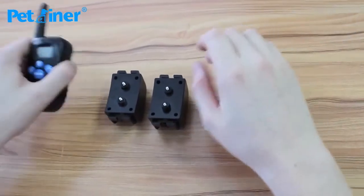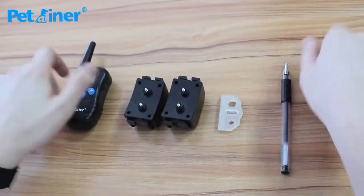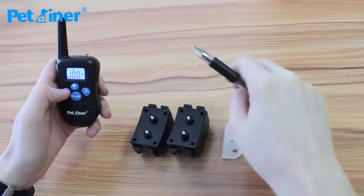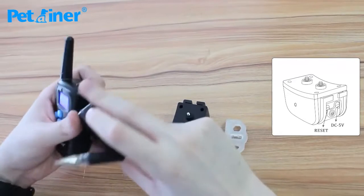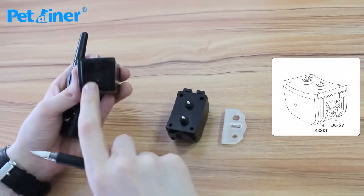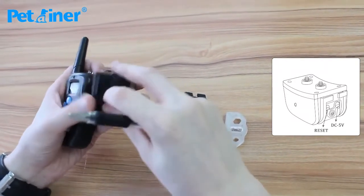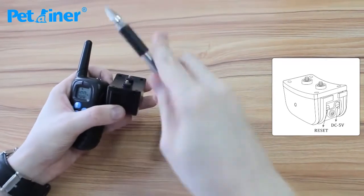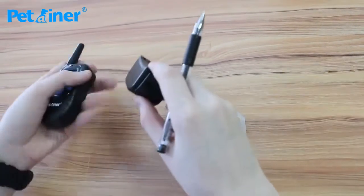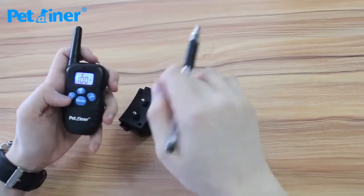I'm now going to show you how to pair your transmitter to your receivers and then some quick basic functions. Start off by pressing the Y button or any button on your remote, except for the light button at the top, just to power it on. Take your first receiver, look for the hole labeled reset hole, pull the cover back, and use a pen or paper clip to poke the hole. You'll get a beep. Once you hear that beep, press the Y button on your receiver and it's now synced up.